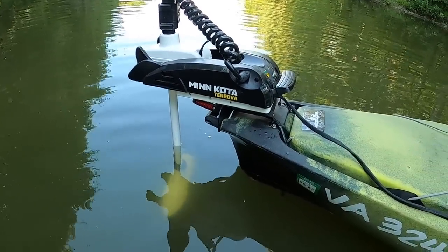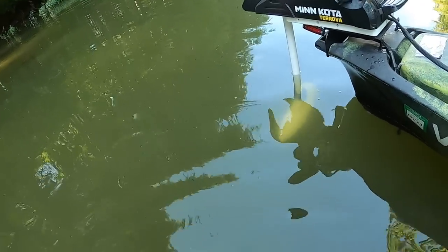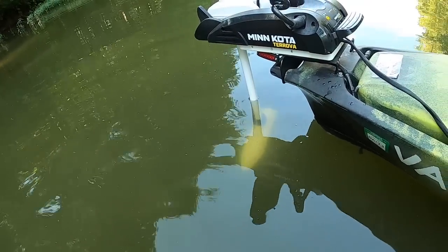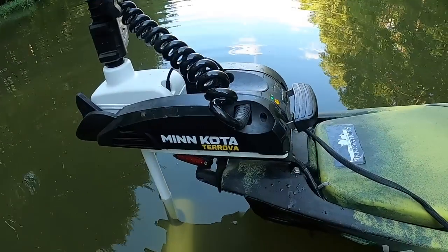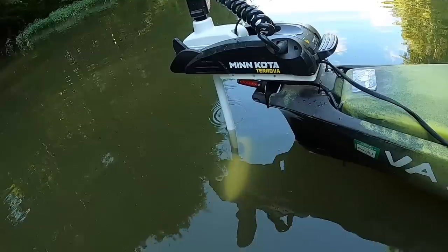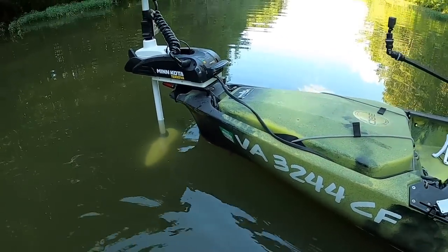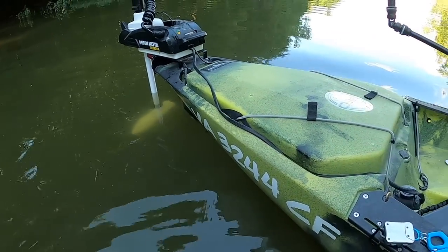I also go backwater, like Chesapeake Bay and some inshore places, so you kind of need a longer shaft for that. Some freshwater people use a 28-inch shaft — Danny was telling me he has a 28 but I went with 33. I'm glad I did because sometimes when a wave hits, that thing comes out of the water.